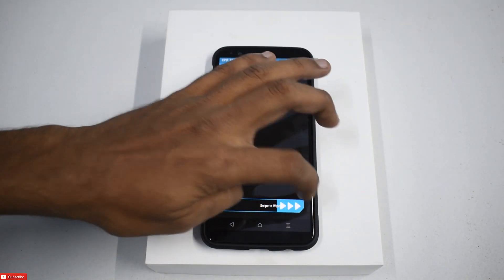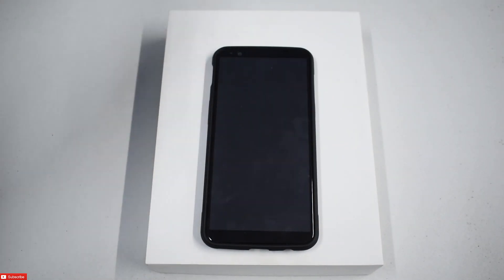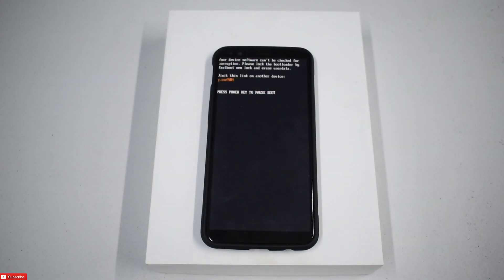We will wipe cache and Dalvik. Let's reboot into system and select 'Do Not Install'. So while that boots, I can go live once a week or once a month — let me know in the comment section when you want me to go live.